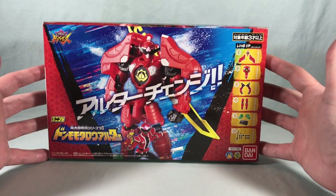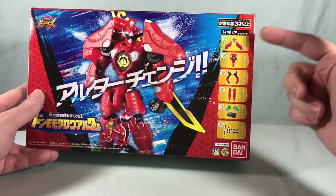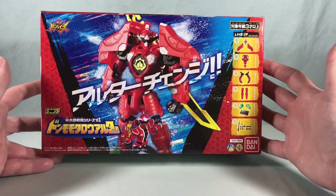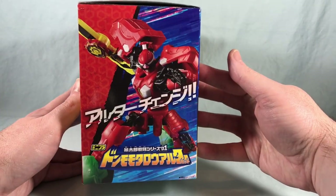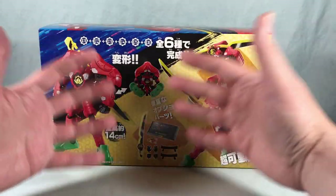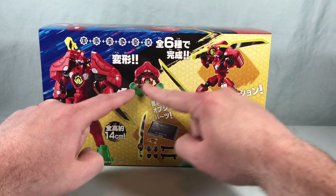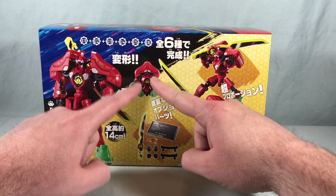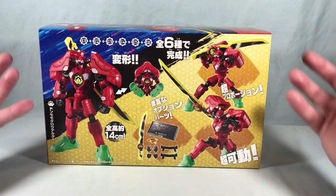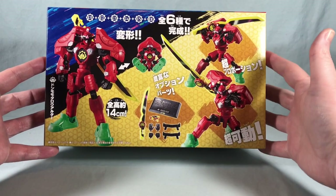The box has really cool artwork on the front and it's sold as a set, so you get exactly the amount of boxes you need. On the side you can see the lineup — there are six different boxes to make the Don Momotaro Alter. The back shows stylized poses. It can transform into the peach as well, though it doesn't look to be as successful as the Change Hero Don Momotaro Alter. There are a lot of cool hand options which I'm really excited about.